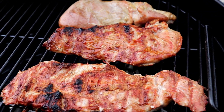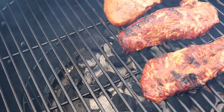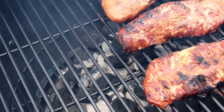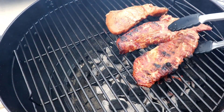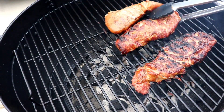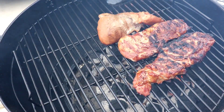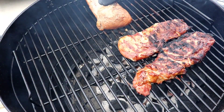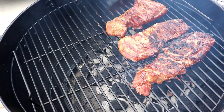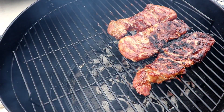Let's let them cook. Let's give a look. Oh yeah, looking good. What do y'all think? Looking good.